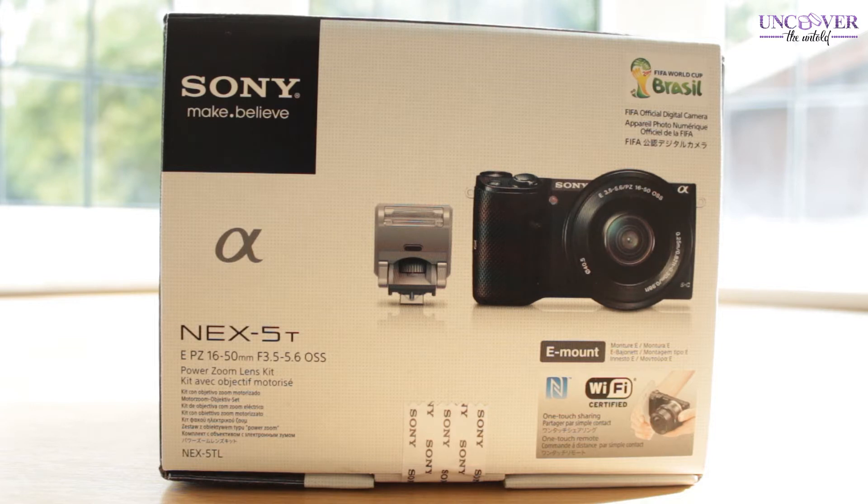There are a few newer models than this one, but I chose this one because it has the flip screen, which you're going to see in a minute. So yeah, let's get going.